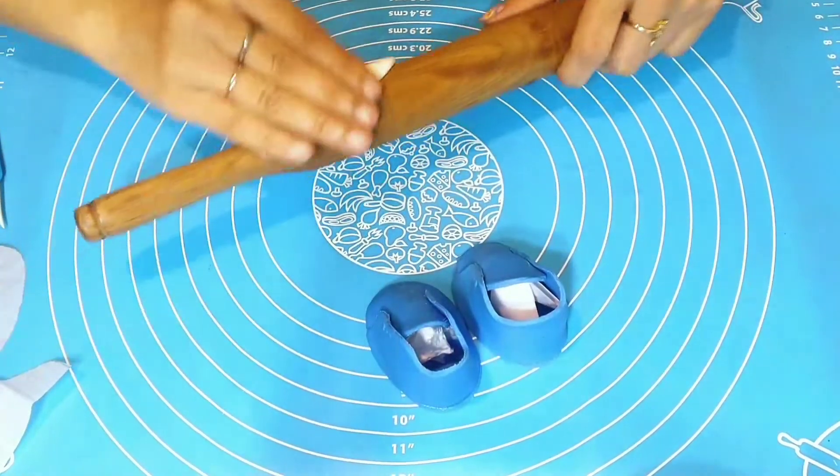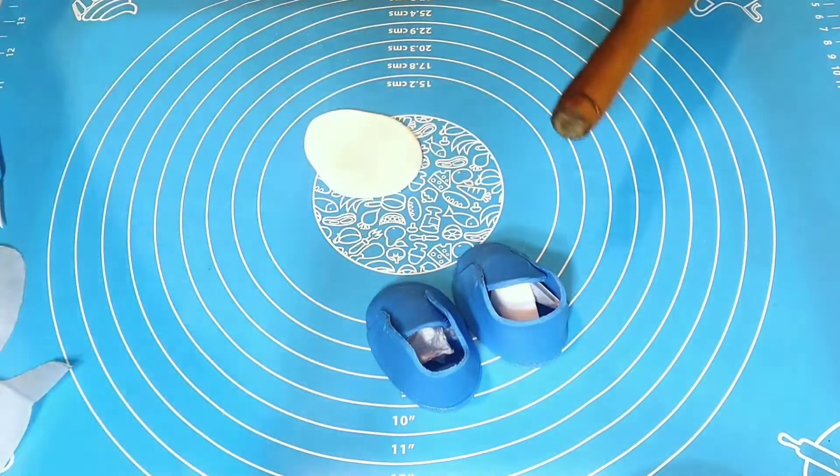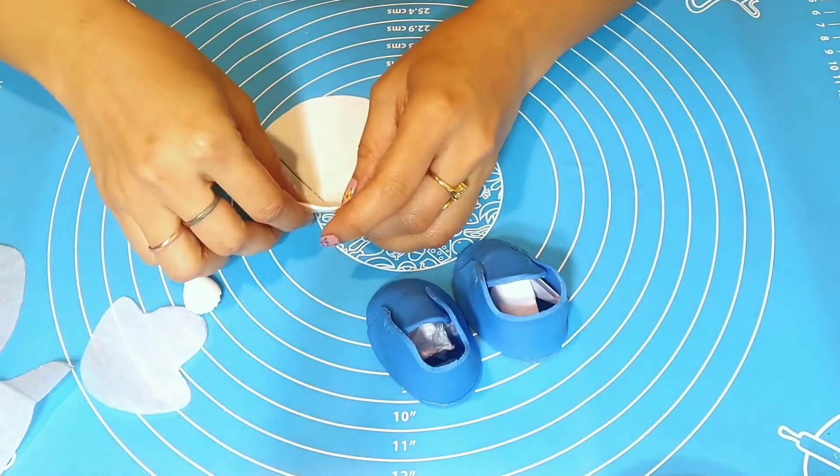Now, once we are done assembling all the parts of the shoes, it's time for some finishing.